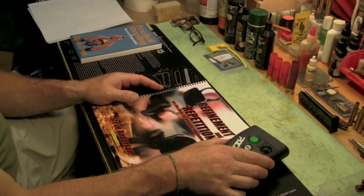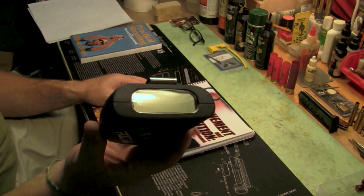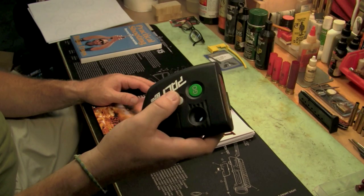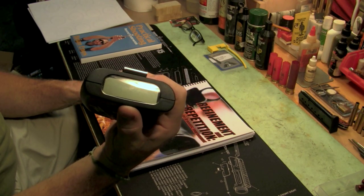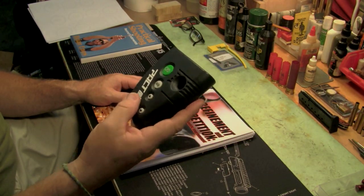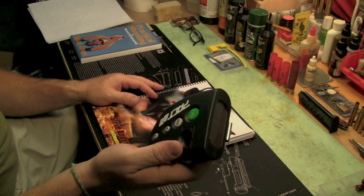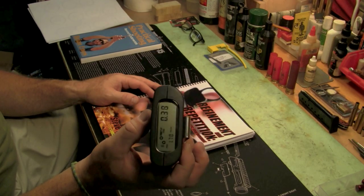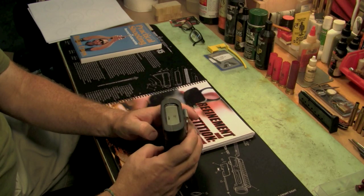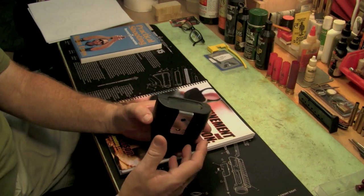A lot of these drills will require that you use a shot timer. Here's a Pact Club timer — it's a great timer. There are lots of other manufacturers that make good timers. I like this one because it's nice and big, it's got a big LCD screen, it's nice and loud, and you can right away see it. And there she goes — it's really loud.